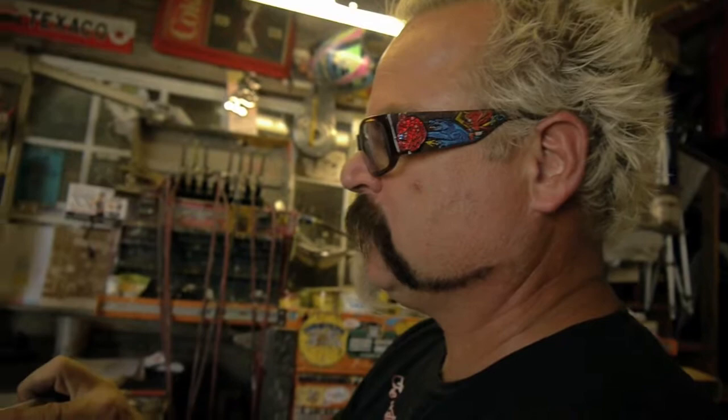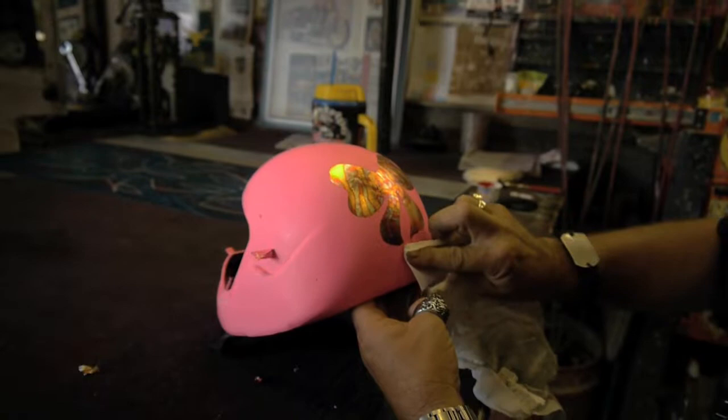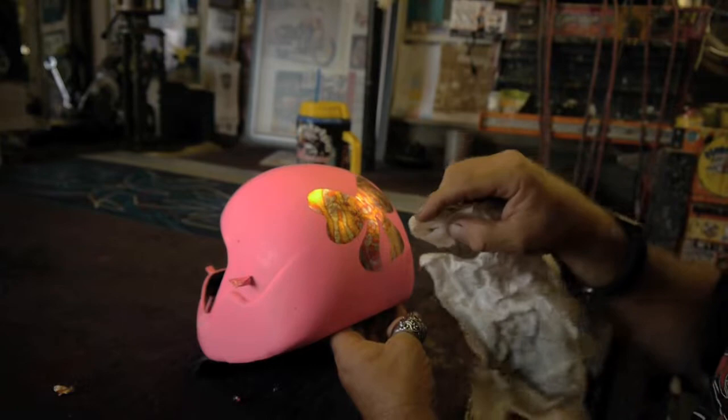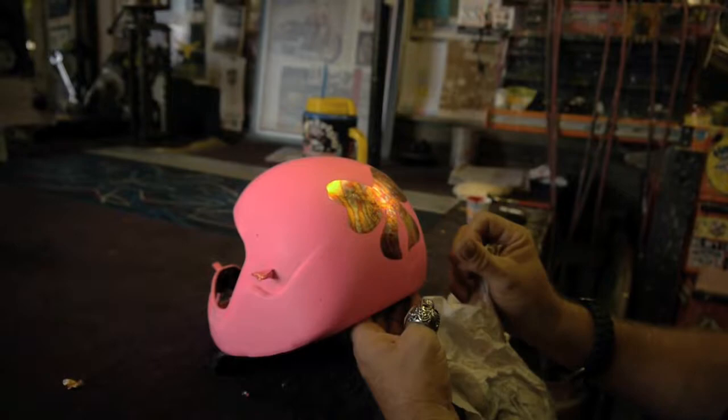What I did first is I came in and put the gold leaf size on it. The size is basically a glue that's going to hold down the gold leaf. Once you put the size on, you've got to let it flash off — you don't want it too wet. If it's too wet, it sucks up the gold leaf. If it's too dry, the leaf doesn't stick. So now I've put the gold leaf on and it's only sticking to the size. These other little places where I'm cleaning off are where oil from my skin got onto the helmet, so the leaf stuck there but it won't stay.